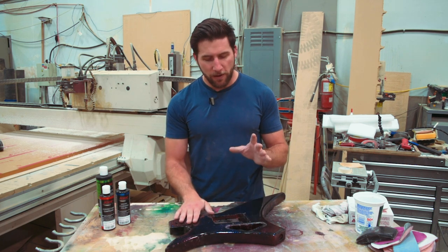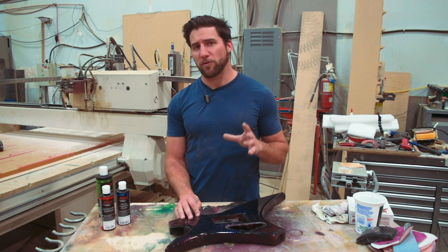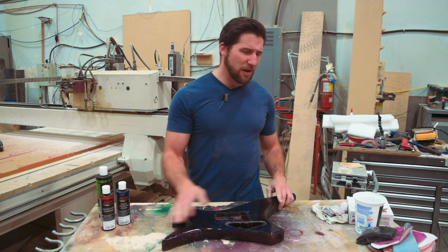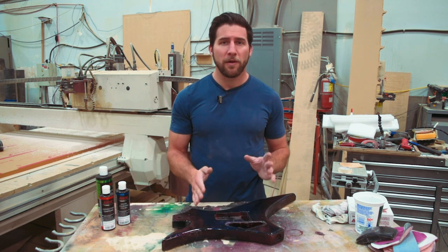So let's get started on that. You'll have noticed if you've watched me for a long time, I don't generally wet sand, particularly when I'm using lacquer. This guitar is fully sealed up with poly, so I am going to wet sand, but I'm not going to douse the thing like you would do on a car. I'm just going to put a little bit of water on it at a time and work from there.